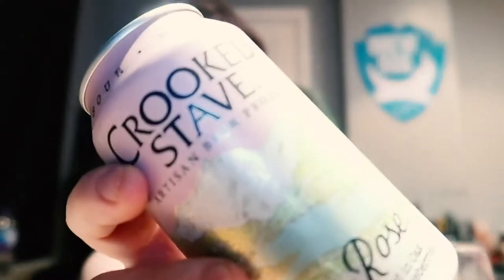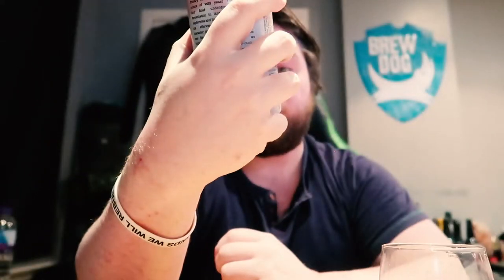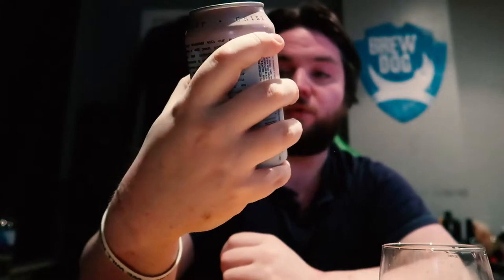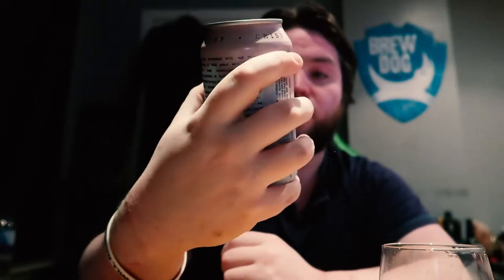Hey guys, it's the Ross Vlogs here. So this is going to be my first craft beer review. Today I'm going to review one of the beers I got out of my Honest Brew delivery — the one I was pretty excited about. It's the Crooked Stave Sour Rose Well Ale, fermented in oak with raspberries and blueberries. The Artisan Beer Project.